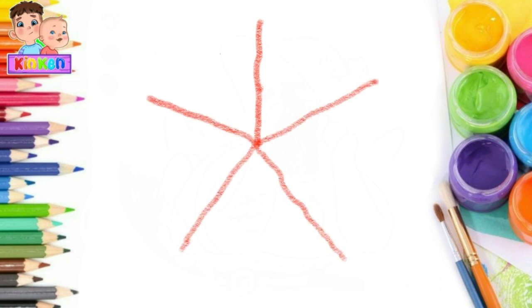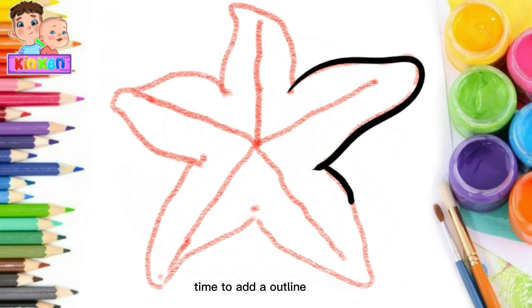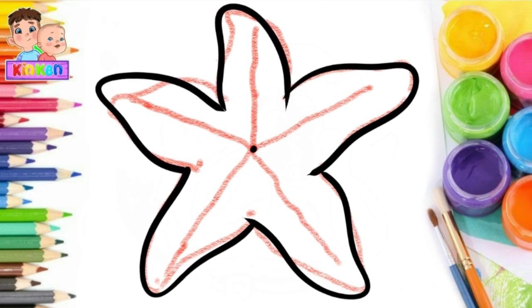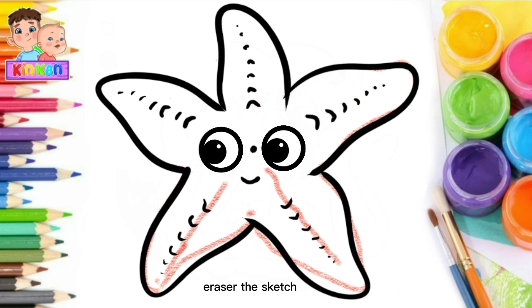First we make a sketch. Time to add an outline. Erase the sketch.